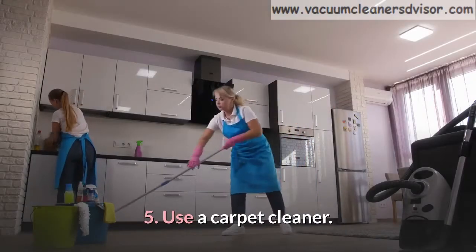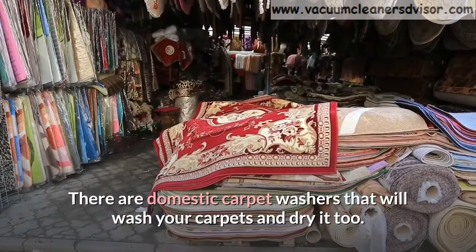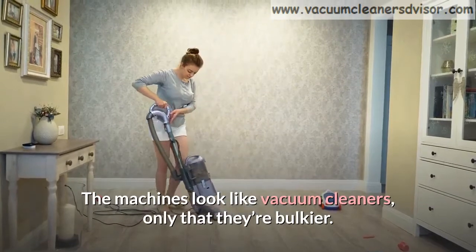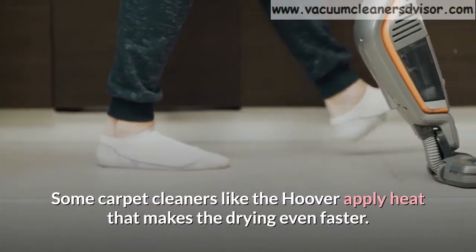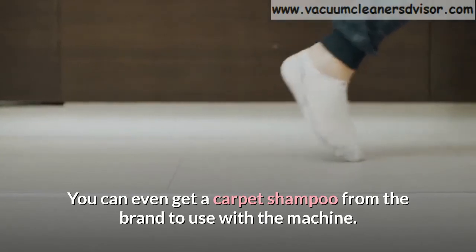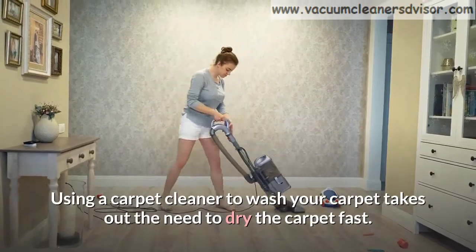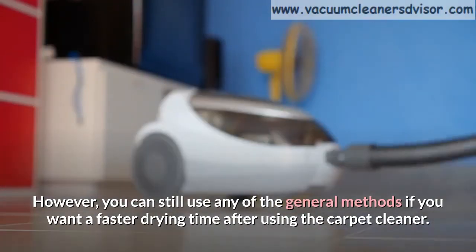Method 5: Use a carpet cleaner. Since you want to dry your carpet fast after cleaning, you can clean it the professional way. There are domestic carpet washers that will wash your carpets and dry them too. Some of them can get your carpet dry and ready to walk on in 45 minutes. The machines look like vacuum cleaners, only that they're bulkier. They usually have a tank for clean water and another to collect dirty water. Some carpet cleaners like the Hoover apply heat that makes the drying even faster. You can get a carpet shampoo from the brand to use with the machine. You will be better off using an approved carpet shampoo or the carpet cleaner brand's own to avoid invalidating your warranty. Using a carpet cleaner to wash your carpet takes out the need to dry the carpet fast, however you can still use any of the general methods if you want a faster drying time after using the carpet cleaner.